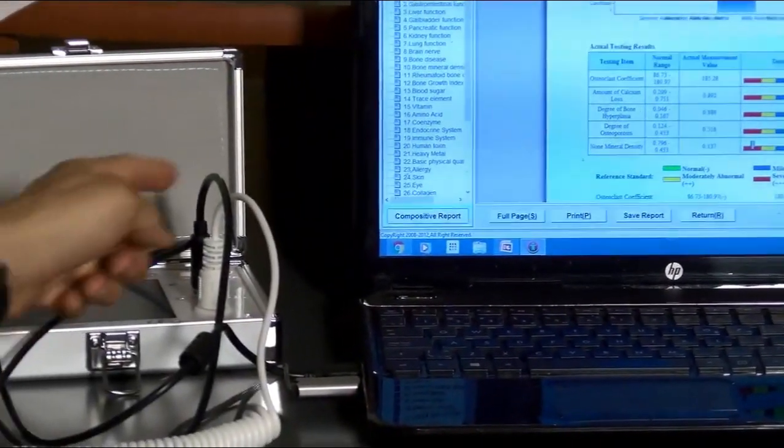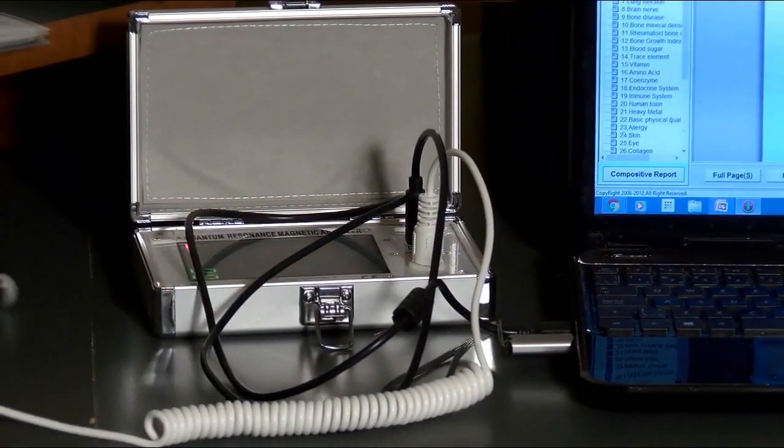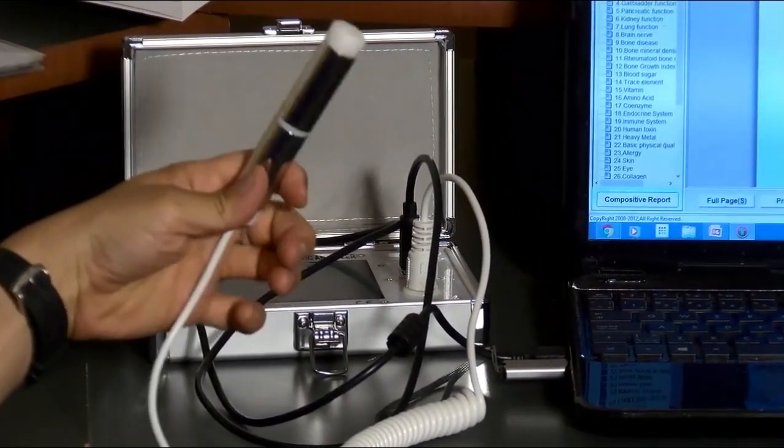of all the main systems of your body — what's weak and what's strong. You can also use the device to monitor your client's health state and scan repeatedly over a period of months to see the progress, as you'll actually see the reports of their health change as you go along. It's portable, non-invasive, and it does it in a one-minute scan.